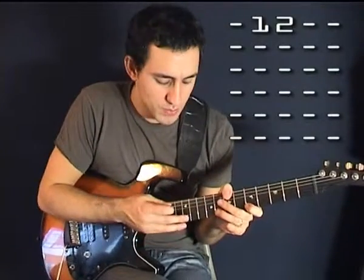Like that. And then we're just going to do a downward motion, like this. One, two. And the final step is to do this downward motion with the ring finger.